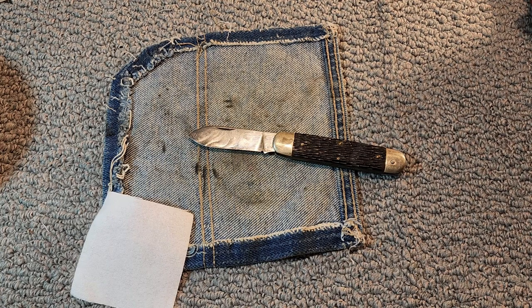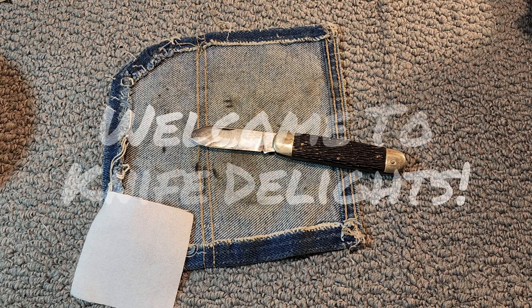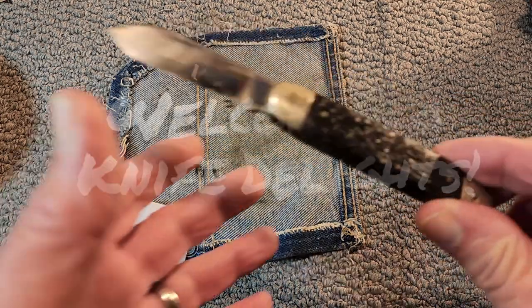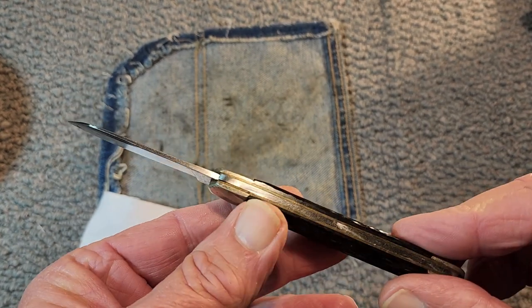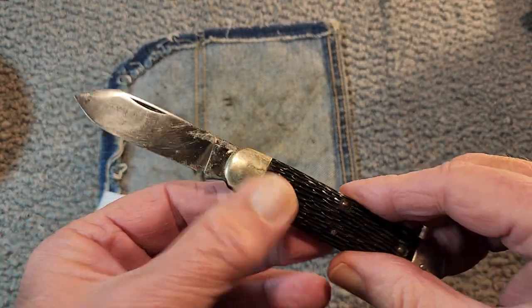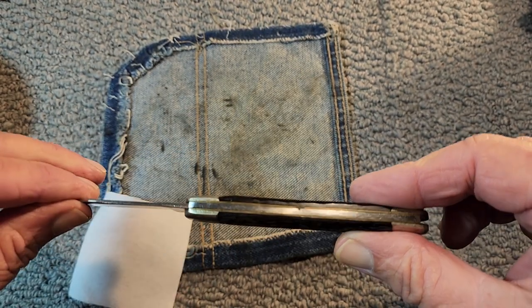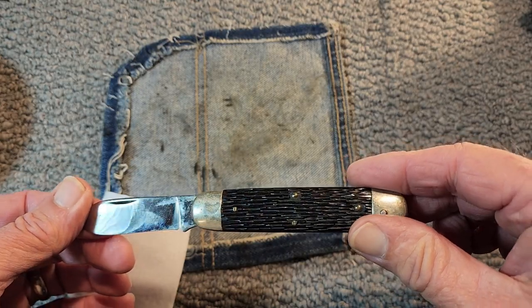Well hello and welcome to Knife Delights. I hope you're not expecting some super exciting video because this one probably is not going to be that. It's Sunday night, not much going on. I was sitting at my desk and I happened to pick up this knife that's been laying on my desk — I bought this in an antique store, probably a couple months or so ago. It's kind of a unique knife.